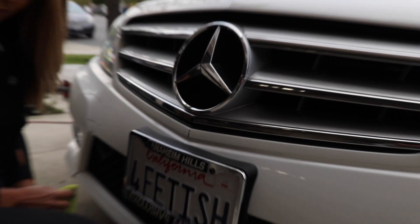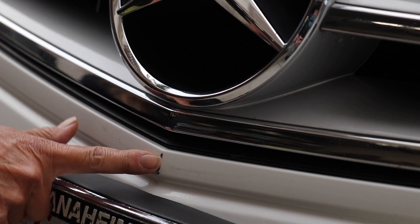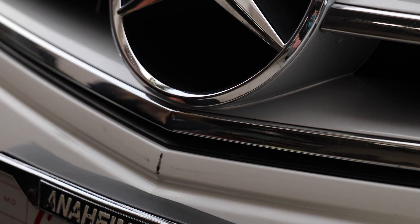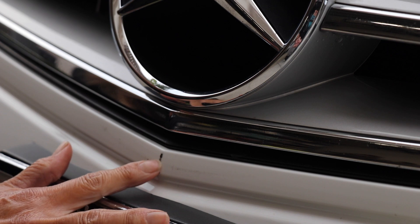Look at that scratch visually — do you come to any immediate conclusions? Her conclusion: it's probably just transfer from another car's bumper. That's a great starting point.